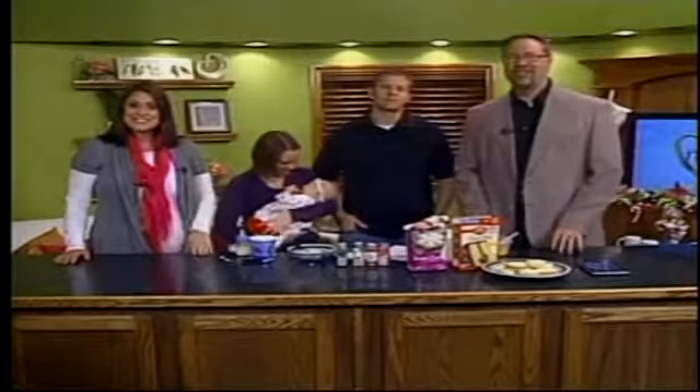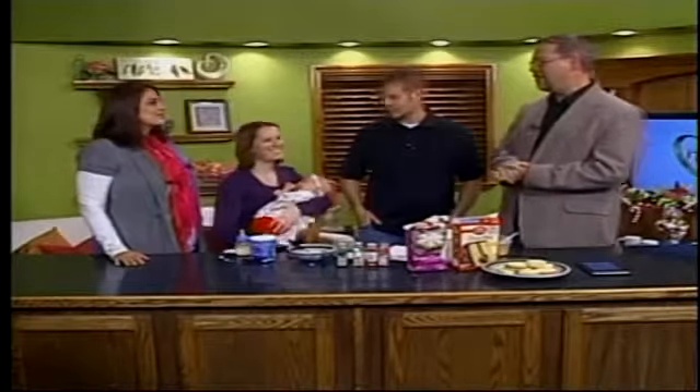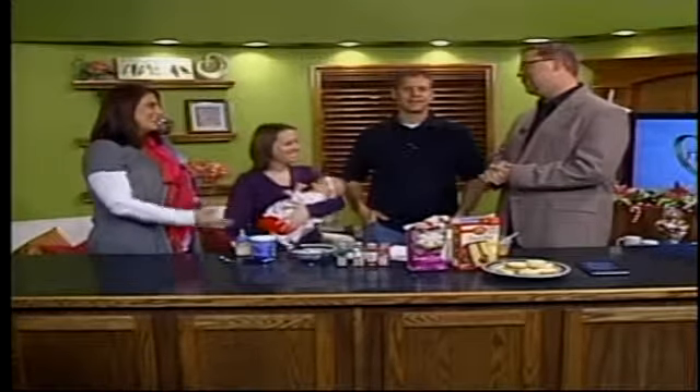Today we're sharing more of our KPVI family's holiday traditions. Joining us from KPVI News 6 today, Logan McDougall, his lovely wife Lisa, and the most important question of the day: who's this little bundle of joy?